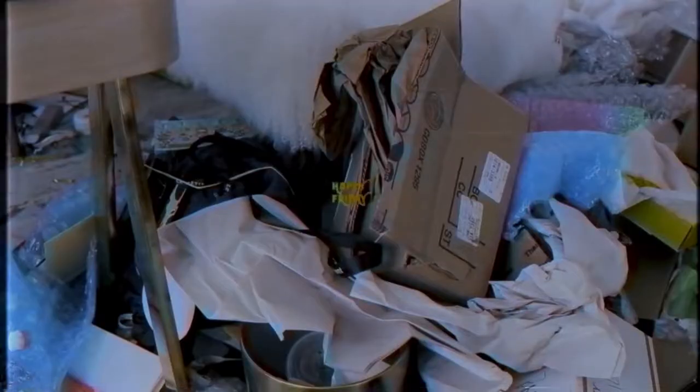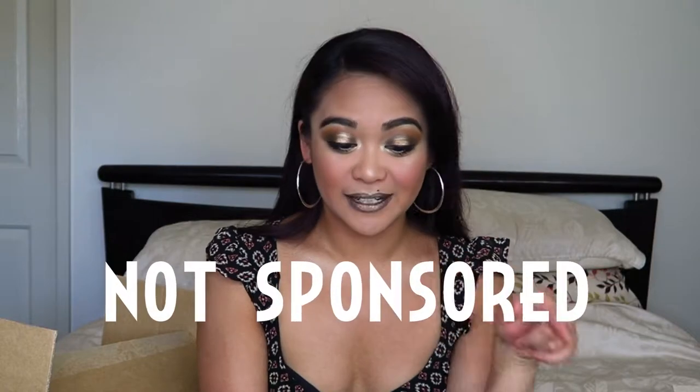Do you guys enjoy watching unboxing videos? I personally do — my favorite person to watch is Tati Westbrook. Every single one of these items was purchased by myself, so I spent my own money on these. This video is not sponsored and none of these things were sent to me. Anyway, without further ado, I'm just going to jump right in. Please give this video a thumbs up and subscribe if you haven't already.